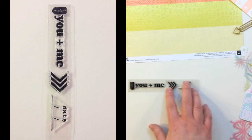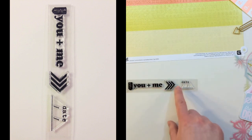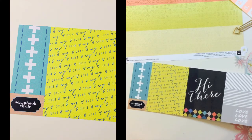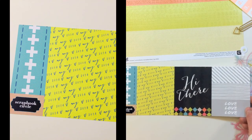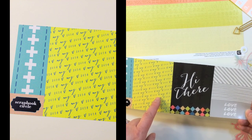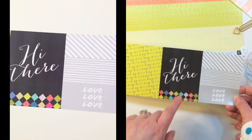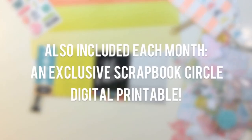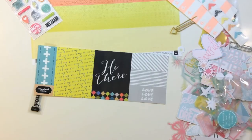Also in the kit is some exclusive product by Scrapbook Circle. The first item is the You and Me stamp — this month it says you plus me, with arrows and a date. Another exclusive is a great tag set with plus signs, a card that says May 2014, a heart, hi there, and love. The last item is a printable by Scrapbook Circle — exclusive and available as a digital download you can print at home.